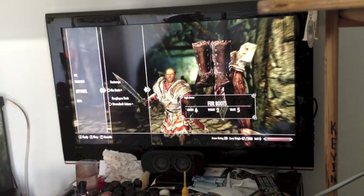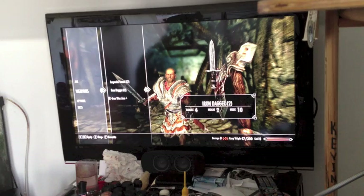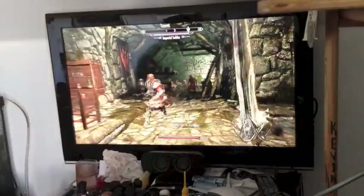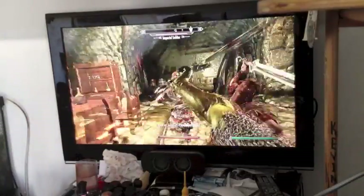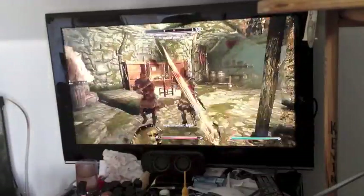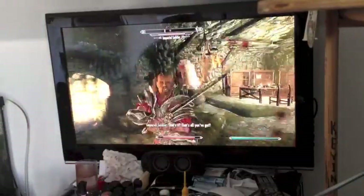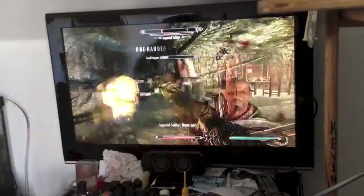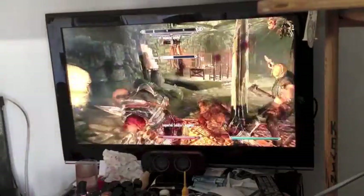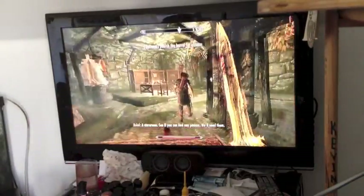I think I prefer having a sword. So this is the gameplay of Skyrim on the Mac Mini.